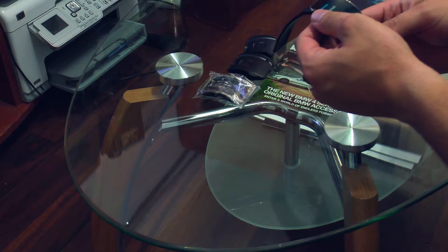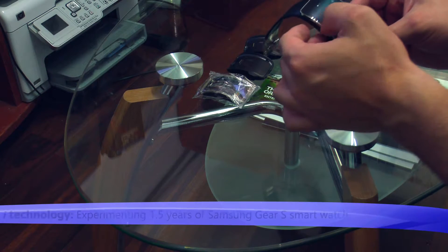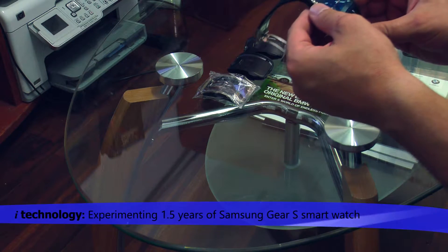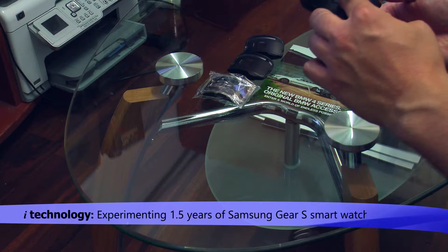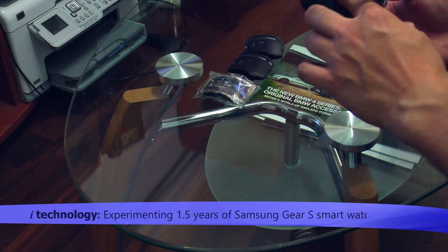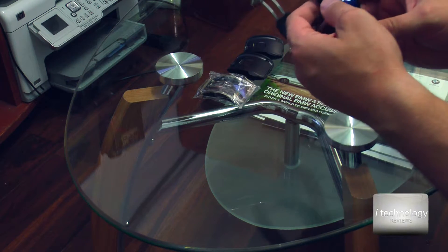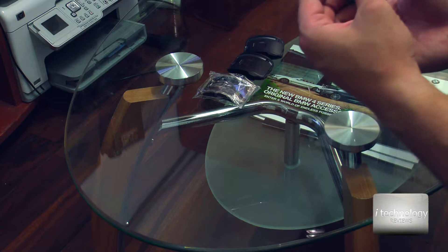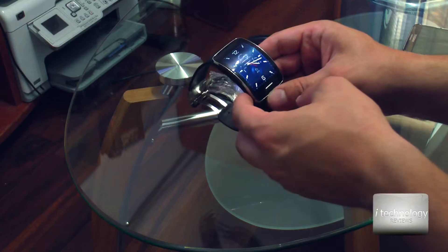Hello guys, welcome back to our channel. We're going to do a year and a half review of using this smartwatch, the Samsung Gear S, with the SIM card, pulse sensing sensor, and UV sensor. All kinds of sensors are mounted inside. The first impression is that it's a good watch — it's a smartwatch.